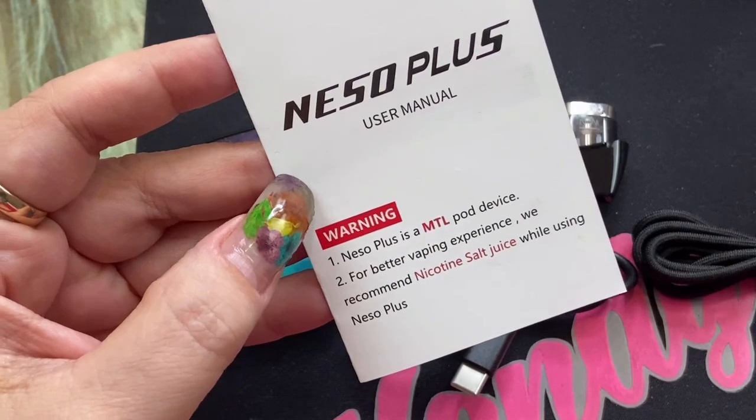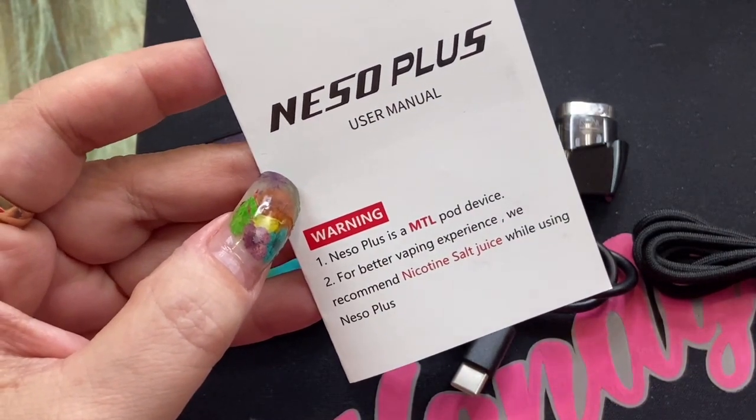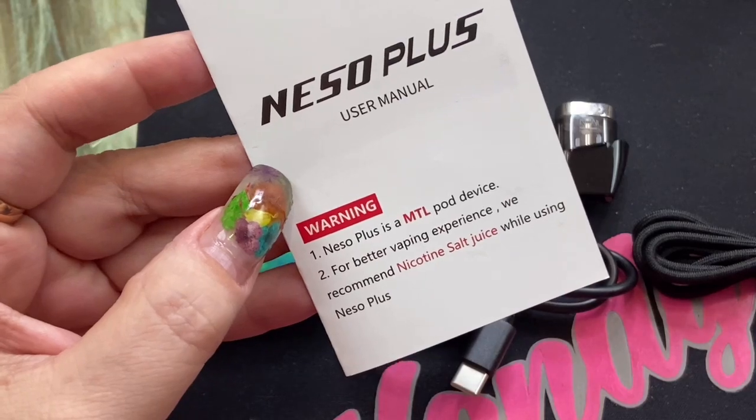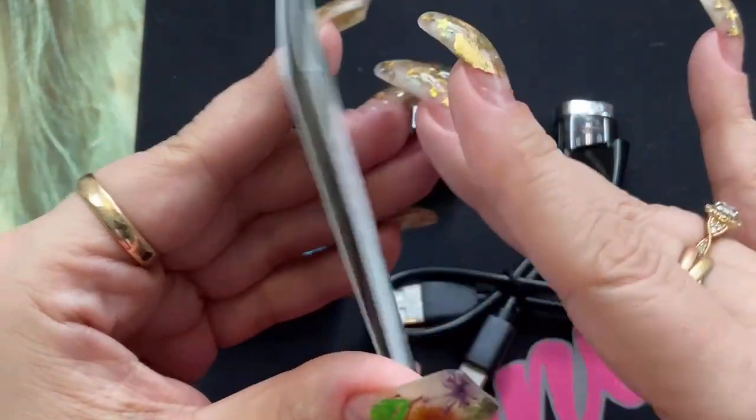You can actually get higher milligram freebase e-liquid with like a 50/50 VG/PG, which is good. Paradigm Distro has it and there's some online as well. I would recommend that before salt nic, personally.